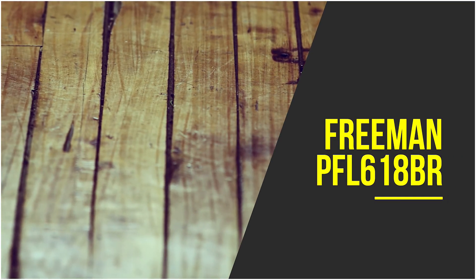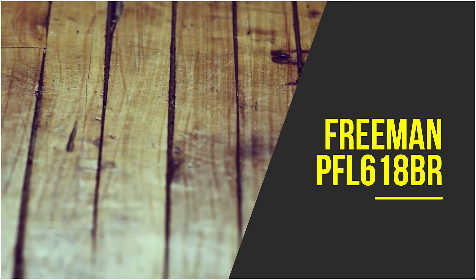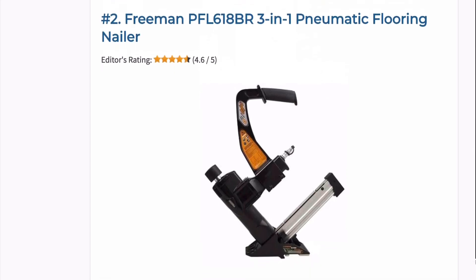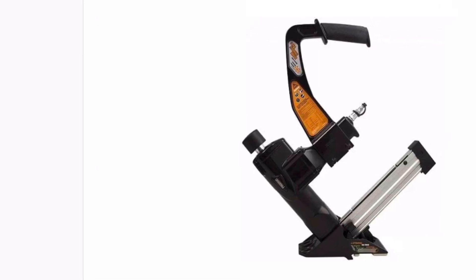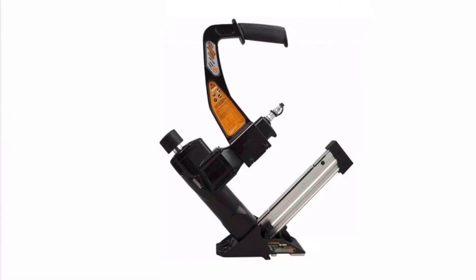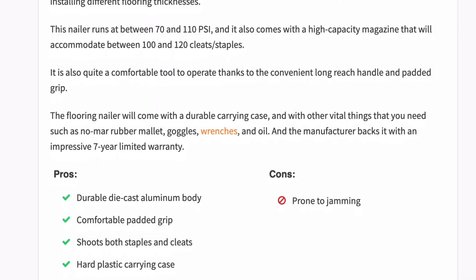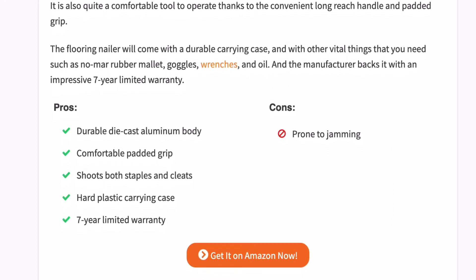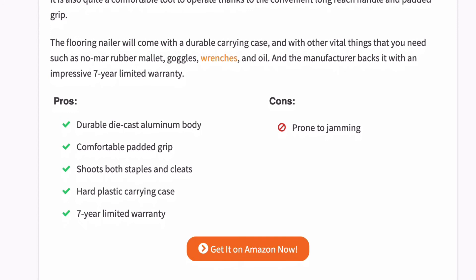With a highly durable die-cast aluminium body, this Freeman flooring nailer will deliver many years of top-notch service. It is quite versatile, firing both staples and T and L cleats, with interchangeable half-inch and three-quarter-inch base plates for installing different flooring thicknesses. It runs at between 70 and 110 PSI and features a high-capacity magazine accommodating between 100 and 120 cleats or staples. It comes with a durable carrying case and includes a no-mar rubber mallet, goggles, wrenches, and oil.